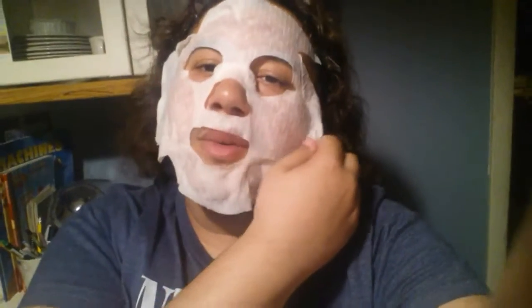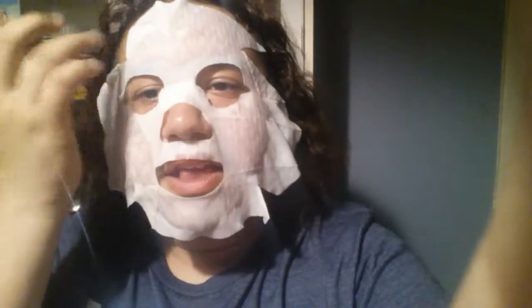This is a demo and review video about this mask. I'll give it how long it's supposed to take — 15 minutes on your face. So yeah, it's supposed to be 15 minutes. Let's see how it is at the end.